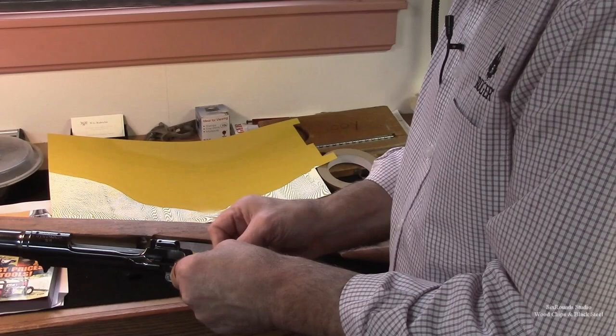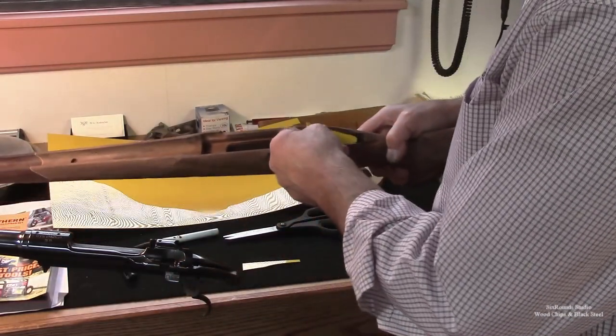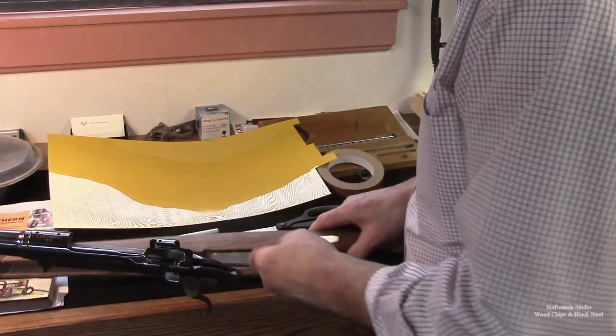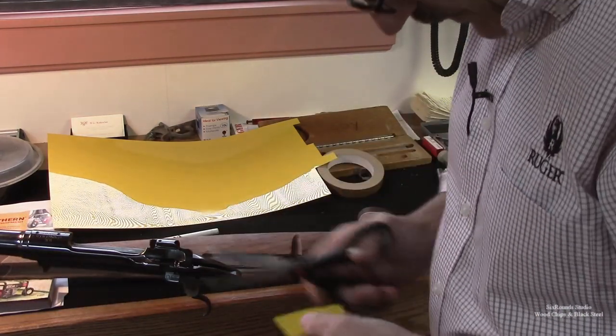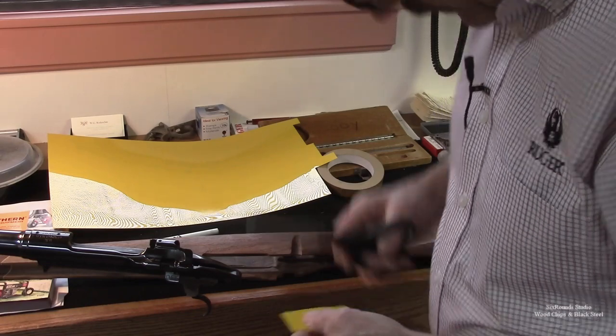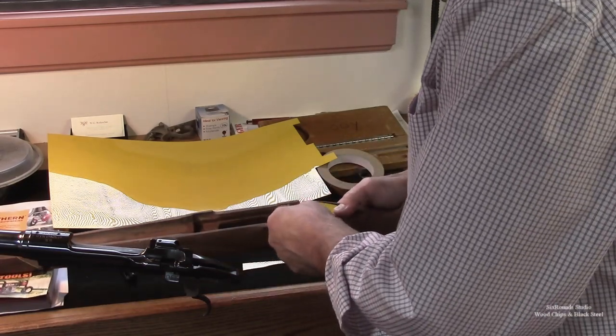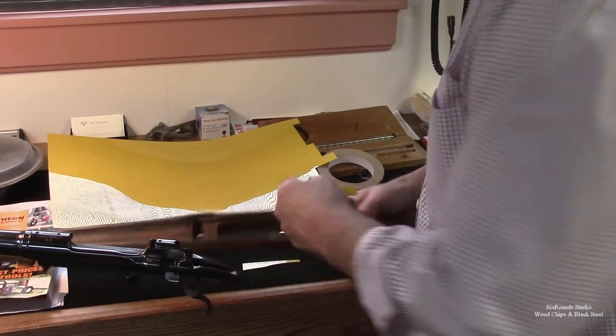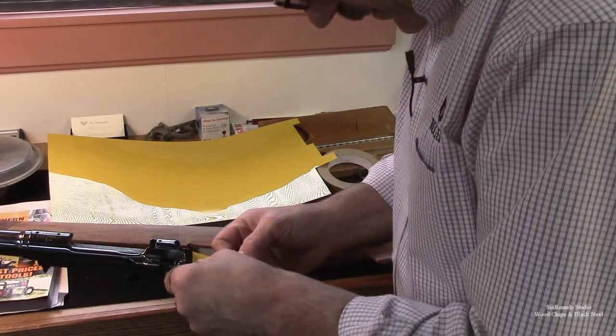Actually, that's pretty good. And does it fit down inside? It doesn't need to be a perfect fit because all it needs to do is keep my rasp and my files from hitting the metal.